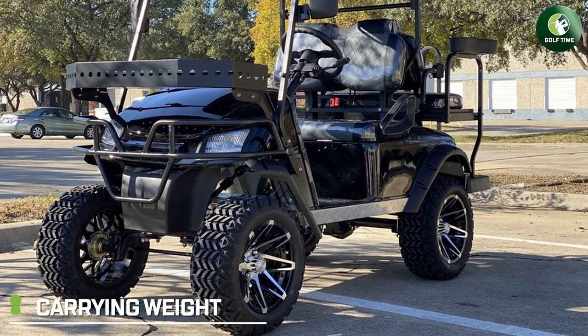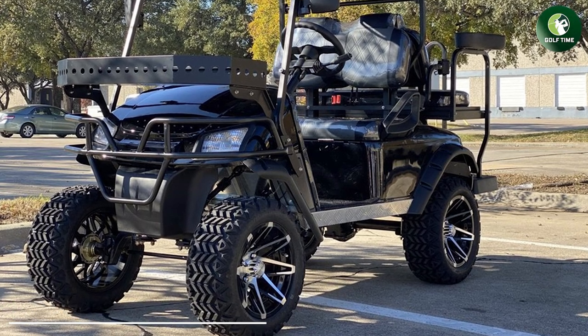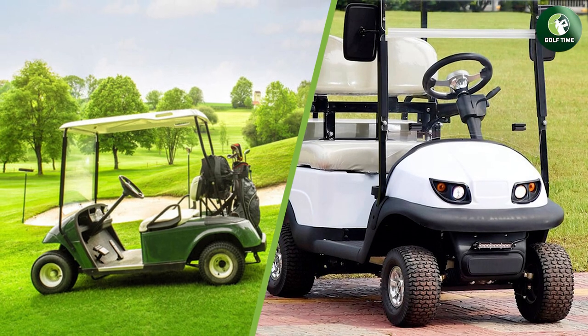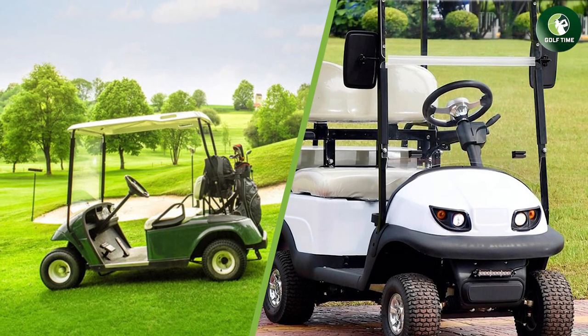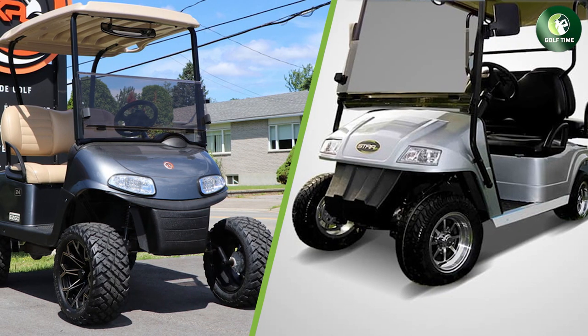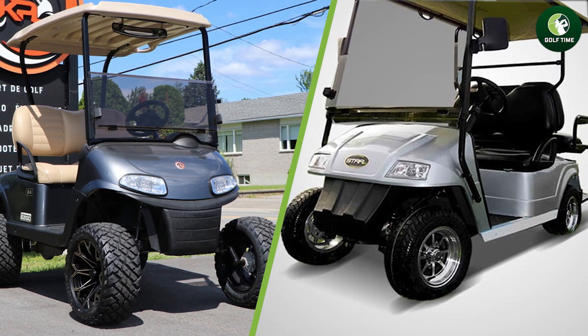Carrying weight. While 36V carts have a higher weight limit than 4080V ones, they are not too different when it comes to the average weight. They both tend to range between 500 and 1200 pounds, so most adults will be able to ride in either one without any problem. With that said, let's go through some of the best places for each type of cart.